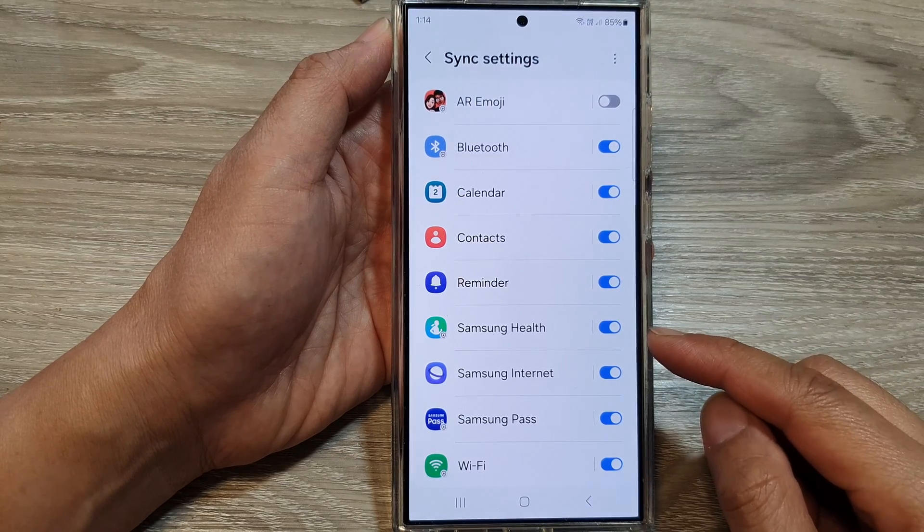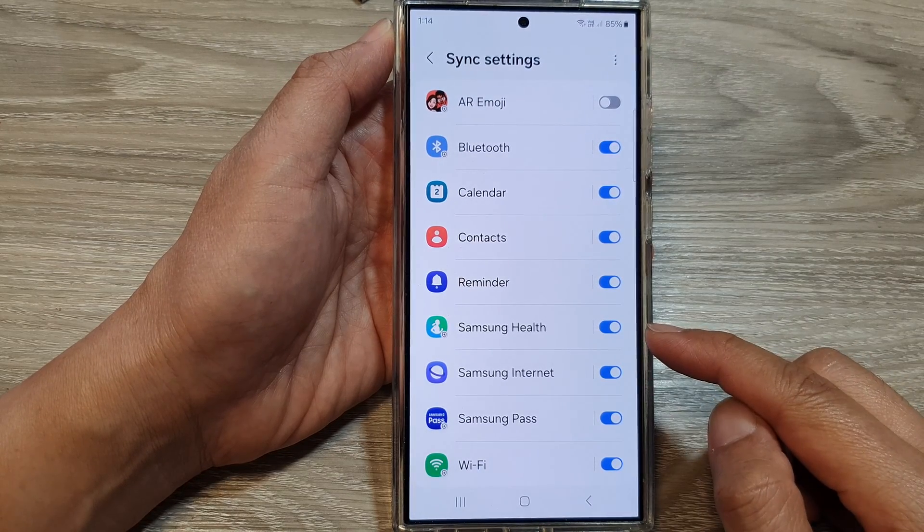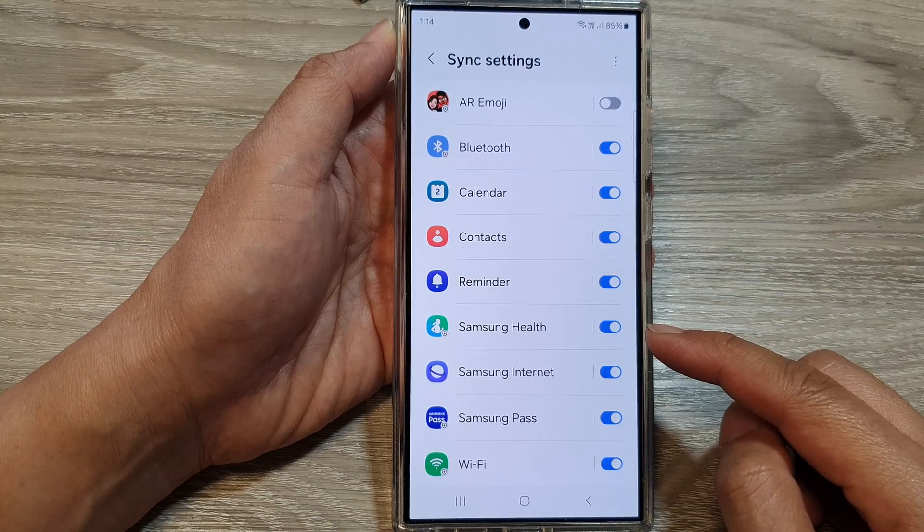How to turn on or turn off Samsung Health Sync on the Samsung Galaxy S24 series.